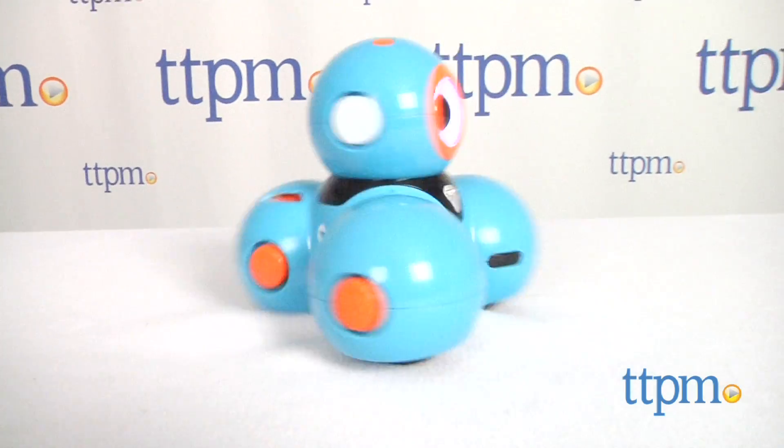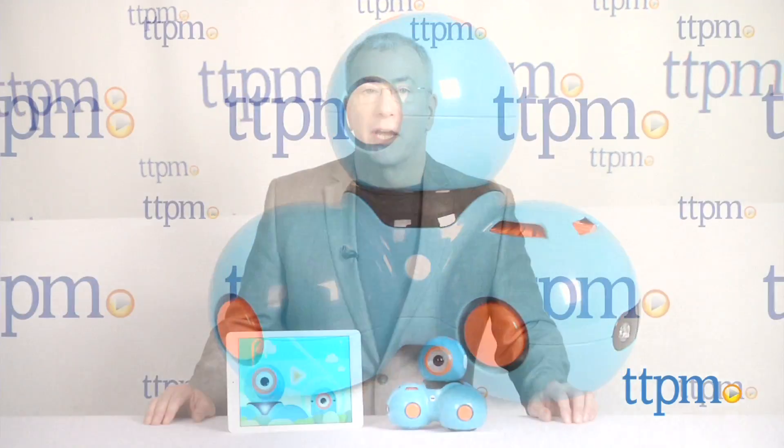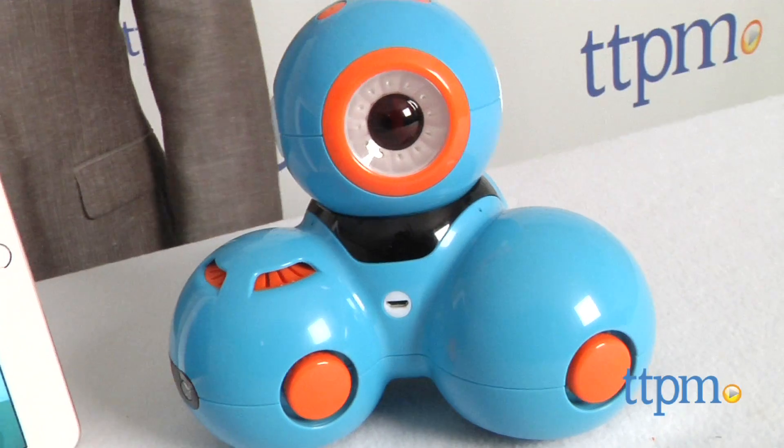Get ready for a groundbreaking experience that's part play, part science, and all about engagement. Hi, I'm Chris the Toy Guy from TTPM, and I want to introduce you to Dash, the interactive robot from Wonder Workshop.